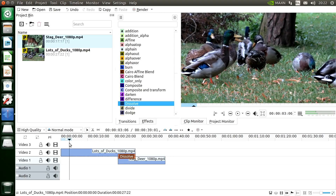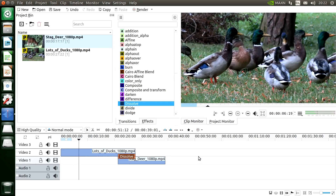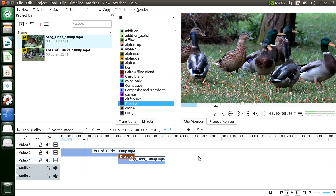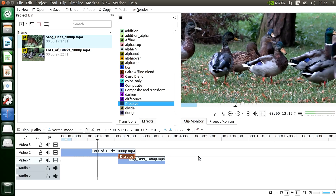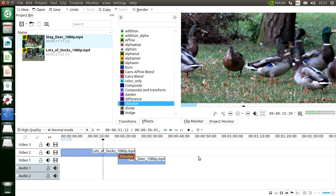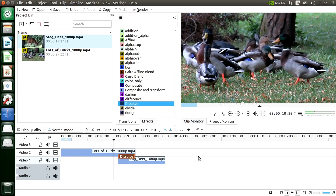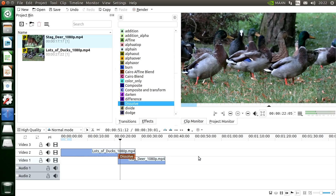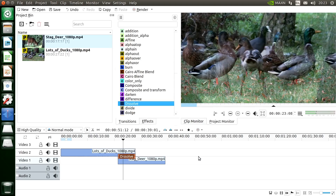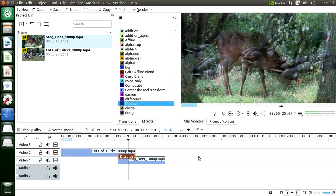Let's go to the project monitor and press play. It doesn't play too badly — it's not perfect, but remember it's playing proxy clips. It doesn't have to be perfect here, just good enough to edit with, and this is working pretty well. Getting towards the dissolve now — immediately it starts to stutter a bit. It will do the dissolve but it's not brilliant, not a perfect editing experience.